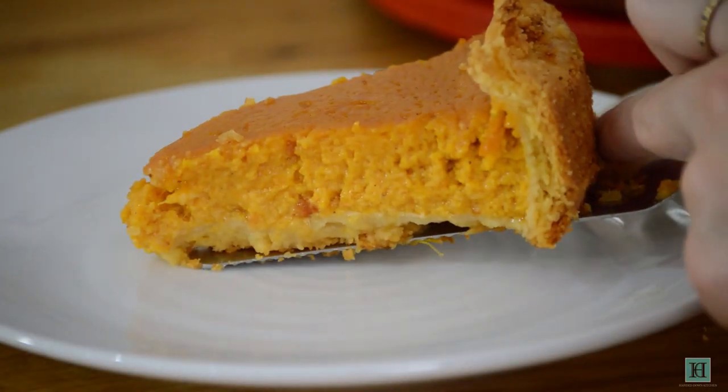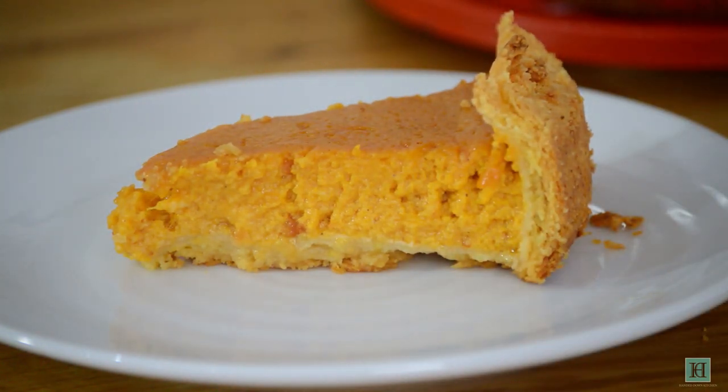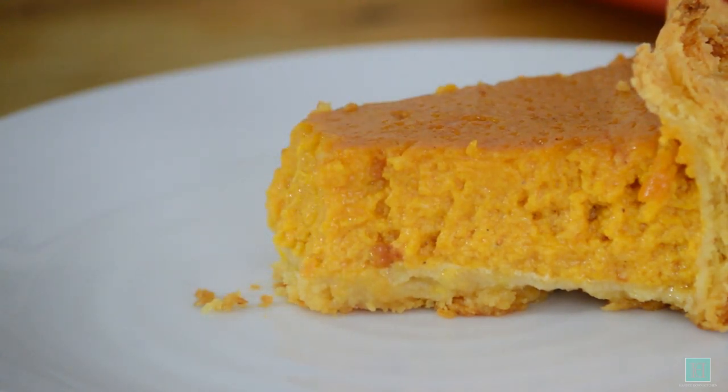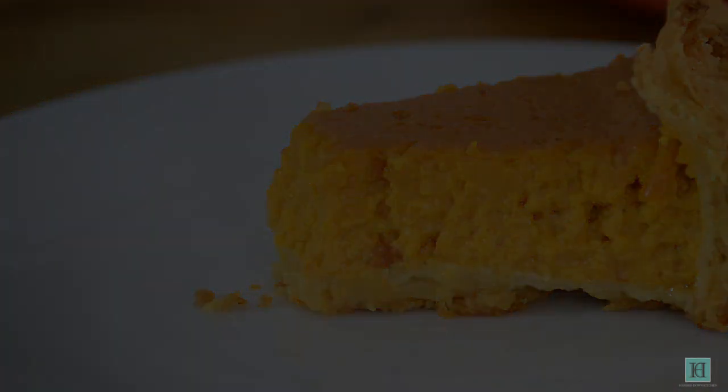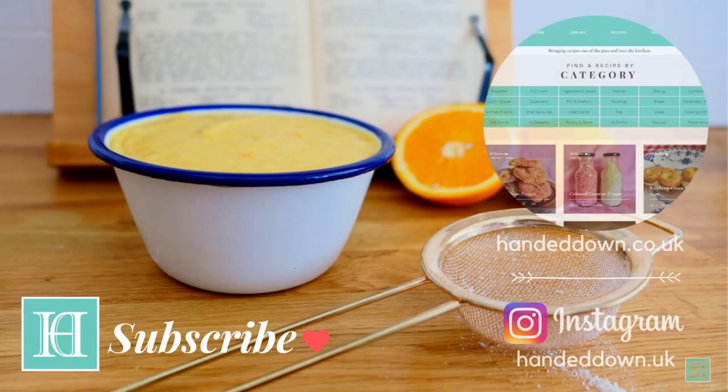And there it is! If you're planning a 1920s themed party around this time of year, how about making a genuine 1928 pumpkin pie? We think it's even better the next day after spending the night in the fridge. We hope you enjoyed this video — if so please leave us a like, and if you'd like to see us recreate more old or antique recipes be sure to subscribe to our channel. You can also find full instructions for this recipe and many more on our website linked in the description box below.